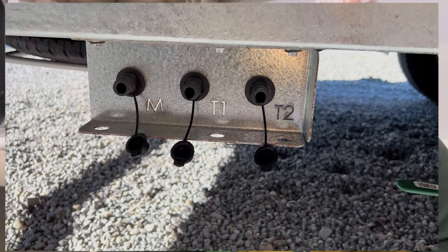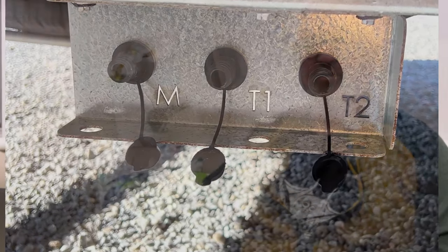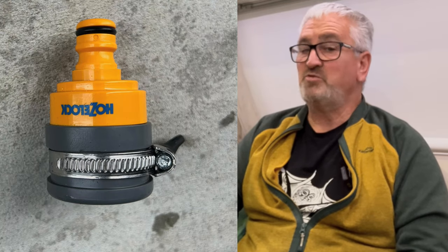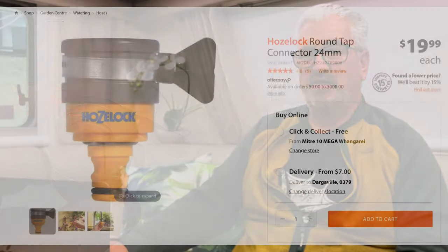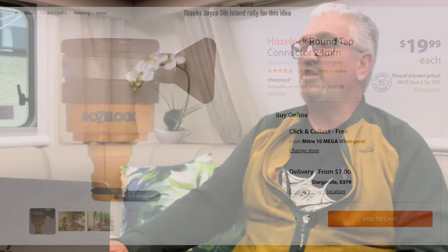The only downside is that the fitting is quite low on the van, so you really do need to get down on the ground to fill with water — and that's getting a bit harder at my age. The other bit of kit that has saved us is this universal adapter, so you can fill from any tap even if the threads are worn out. They're a cheap thing from Mitre 10 and just about guarantees you can get water out of any drinking tap.